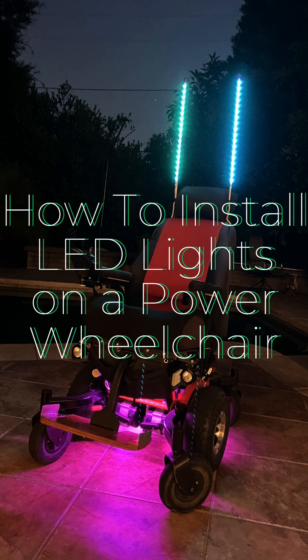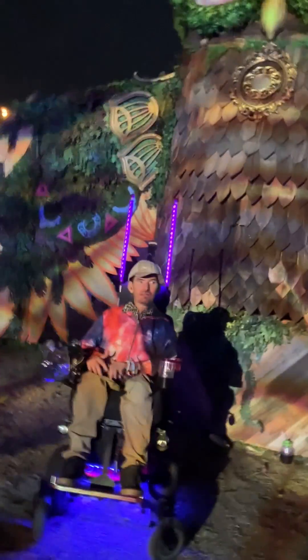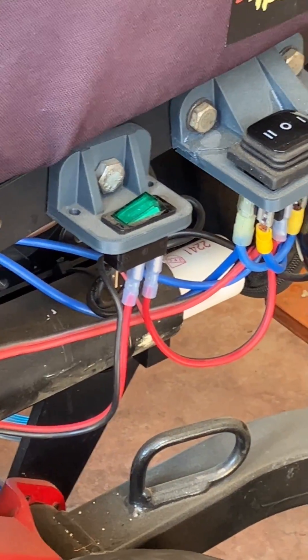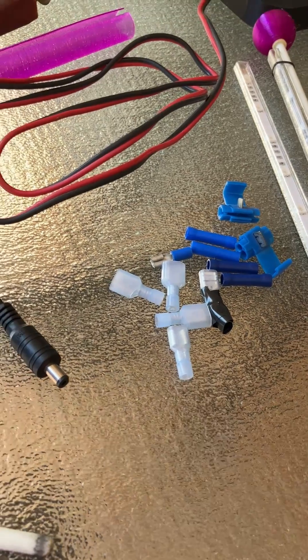How to install colored LED lights on a power wheelchair. You'll need a DC converter, fuse, a switch, the lights, some crimp connectors, and wire.